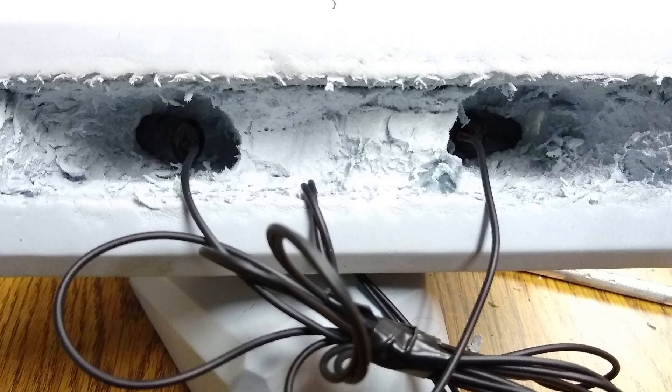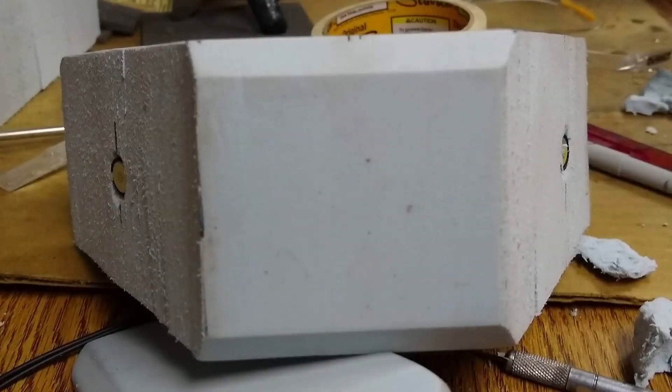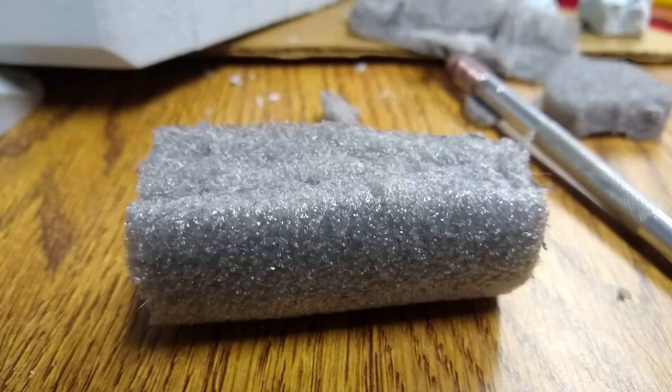Now I can add the mics, run the wires through the bottom hole, and seal the back with a piece of masking tape. For the nose, I used a hot glue gun and a piece of solid noodle foam that I cut flat on one side, then wrapped and glued a piece of foam sheet to the outside, and then glued the whole thing to the front of the main foam block.